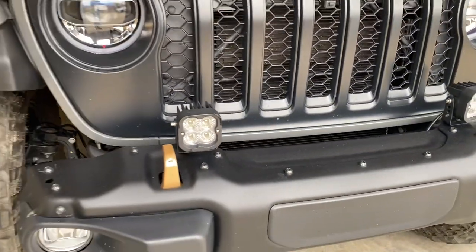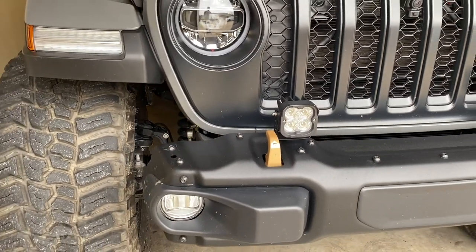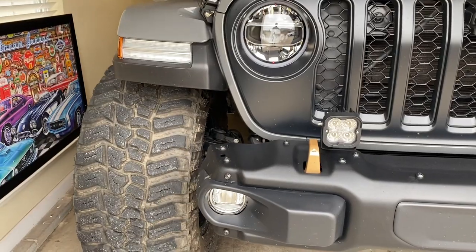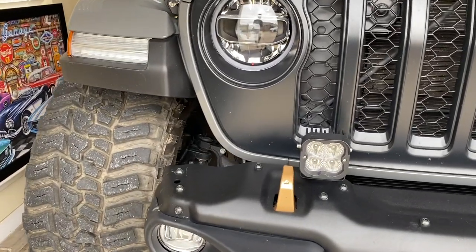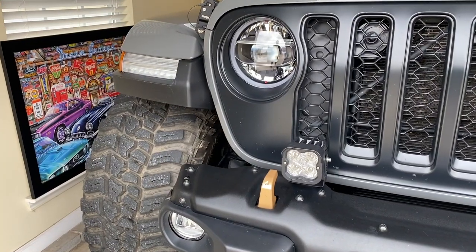The brightness is absolutely unreal. These are a very competitive price as well. I've got the link down in the description for everything I'm going to go over today, so if you're interested in any of this stuff, just go down to the description, hit the link, and it will show you the actual current cost.